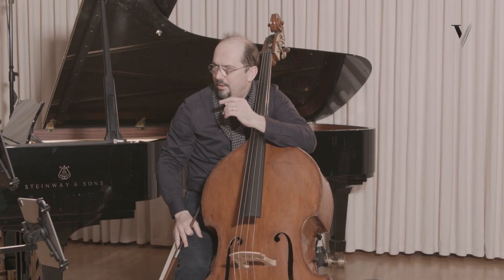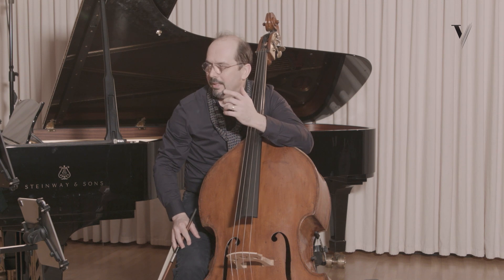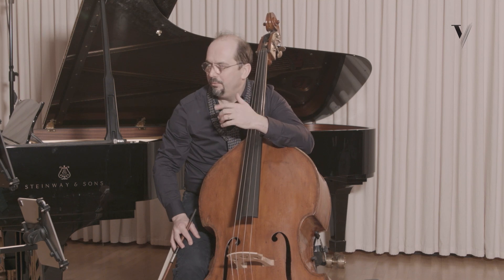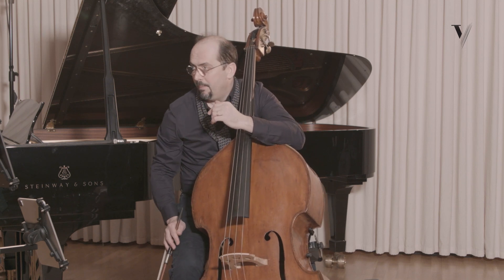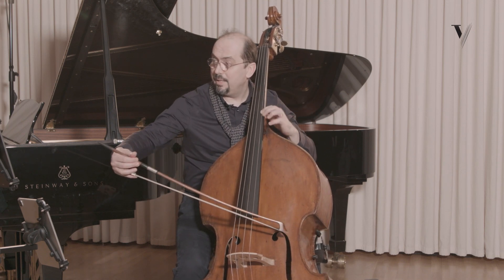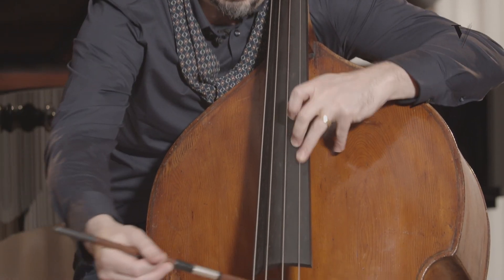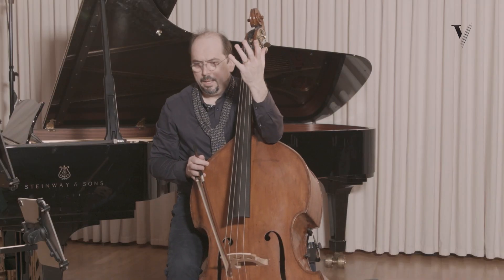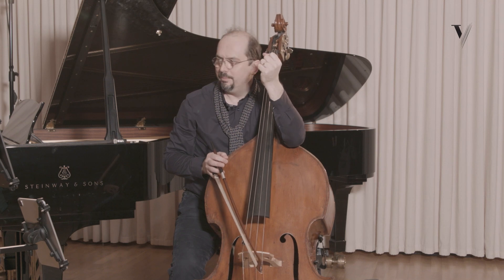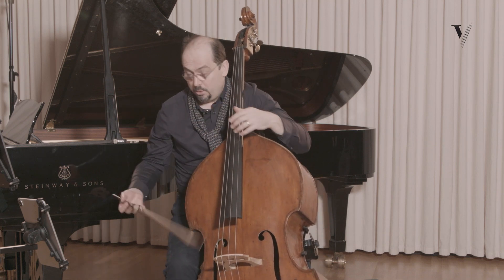Here we have a sforzato, but it will be a sforzato that is more expressive and not really harder. It's not the most important note of this beginning. Actually, as I said before, it will be the E-flat — E-flat and G. It's more a pain, a passion — this sforzato — rather than a high point of the phrase. And then it's subito piano again.